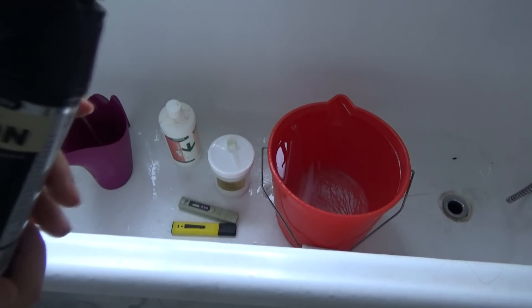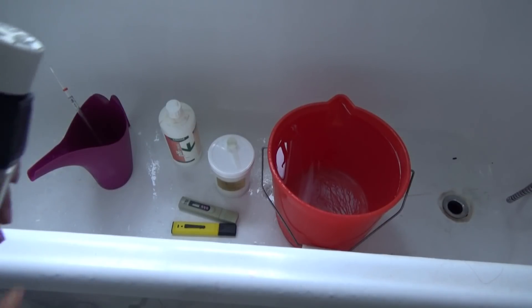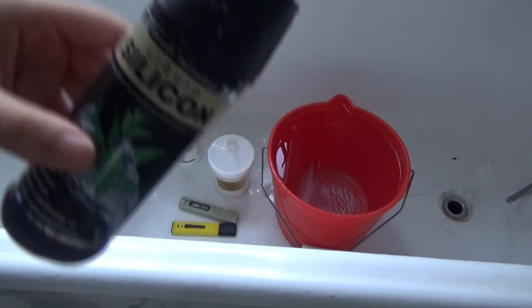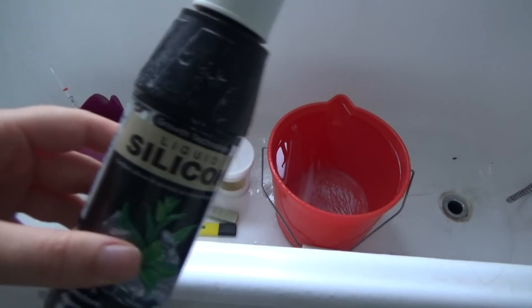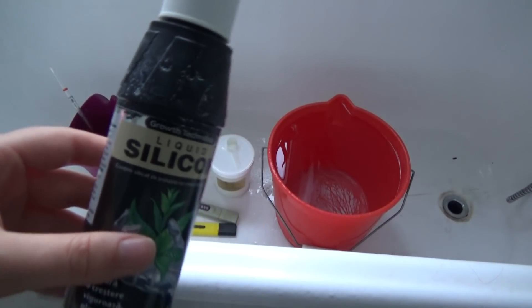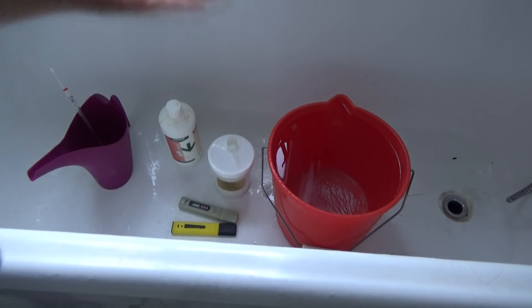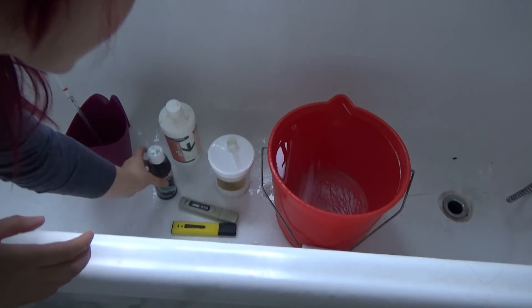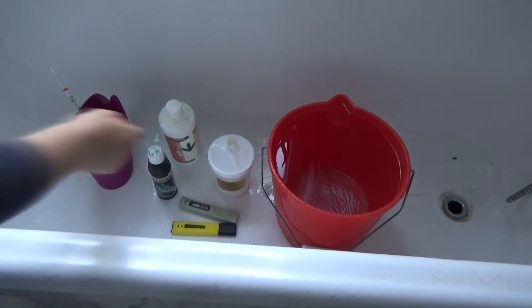In my recent videos I have mentioned this quite a few times and I was really happy by the results I am getting. So today we are going to talk more about silicon, and I will show you how I am mixing it — actually how I am mixing the whole fertilizing water.